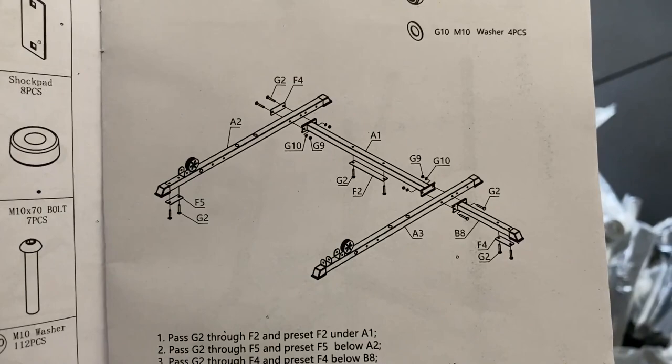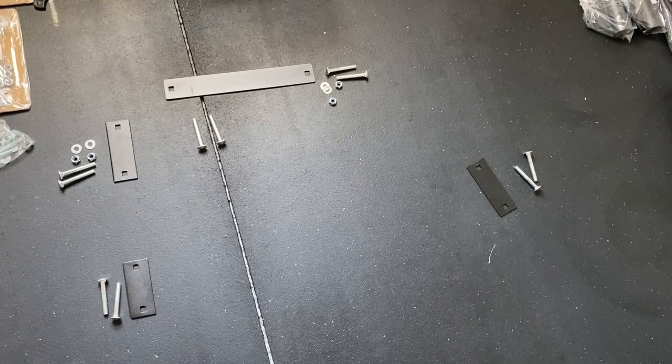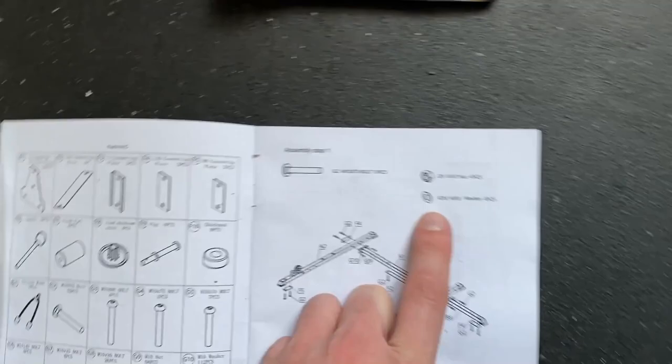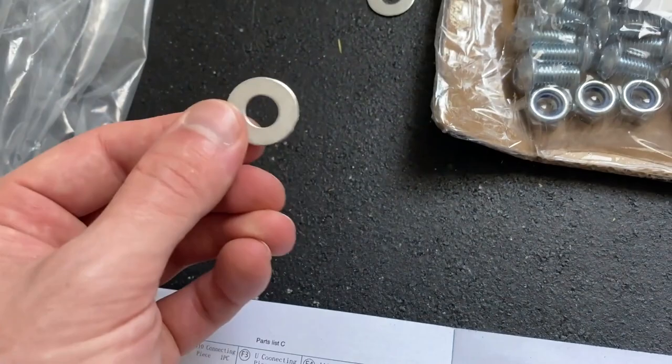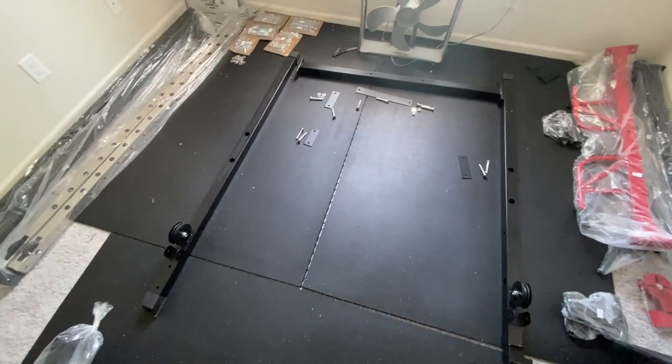Along with what was also in box number four — all of our bolts, all of our washers, all that fun stuff, and the instructions. First things first, we're going to get everything in assembly step one all together. I got all the hardware together first. You're going to need ten of the G2s, four of the locking nuts, and four of the washers. The washers are the ones you have to look out for — there's two different sizes, a 12 and a 10. You have a ridiculous amount of the 10s and very few of the larger ones, so we're grabbing the smaller ones for this step.